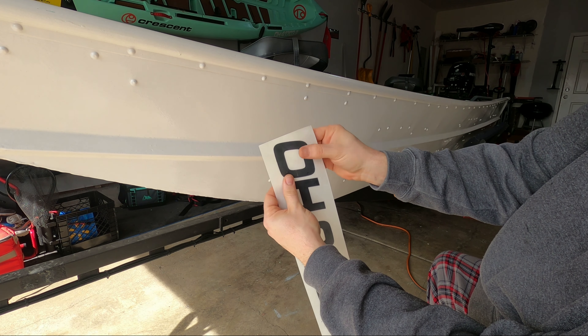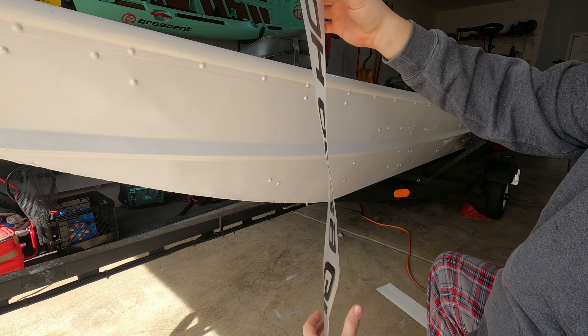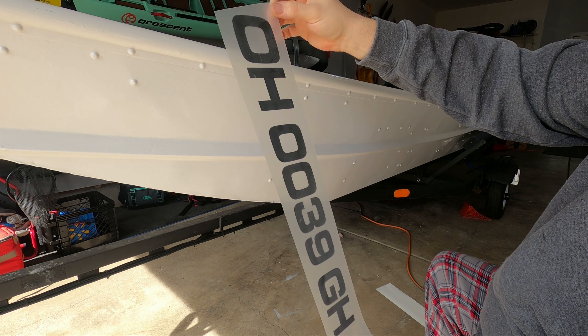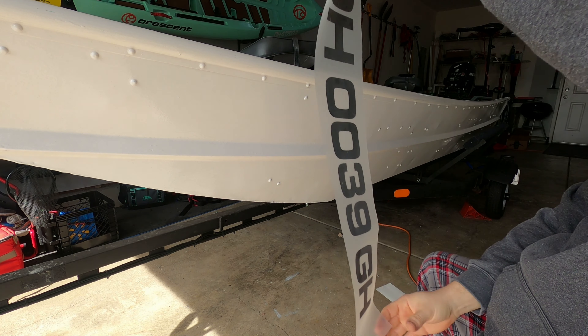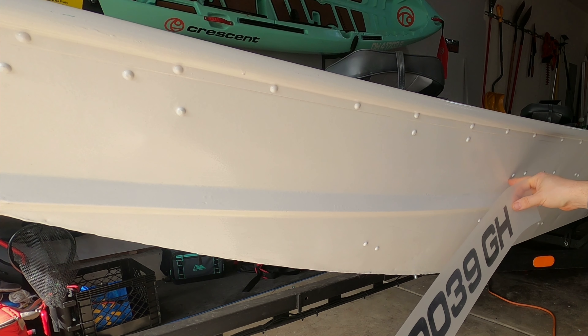You can start by pulling your transfer tape layer. Transfer tape adhesive is pressure activated, so if you have a spot that doesn't come up, you just lay it back down, press firmly on the area, and then peel it again — and it should come up for you. This was fresh; I cut this this morning. I also sell these on our Etsy store if anyone is interested in getting them. I'm just going to peel the vinyl off the backing.